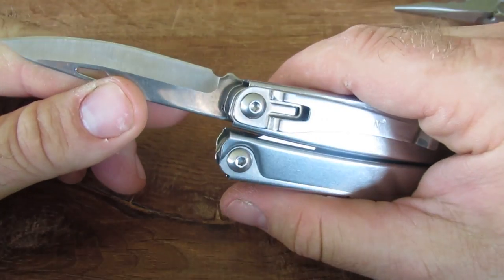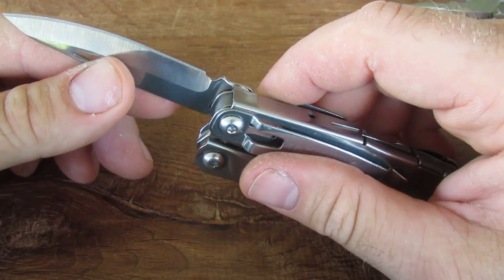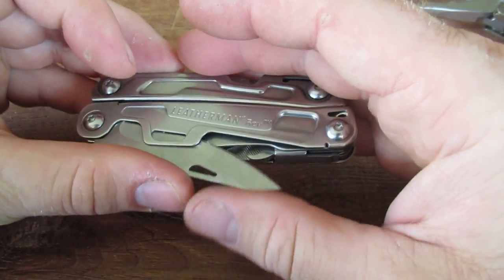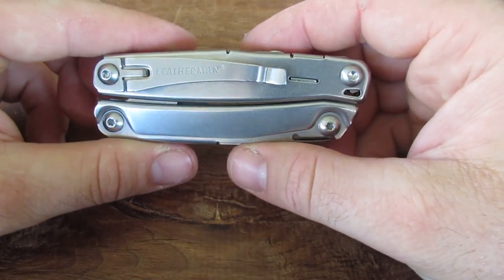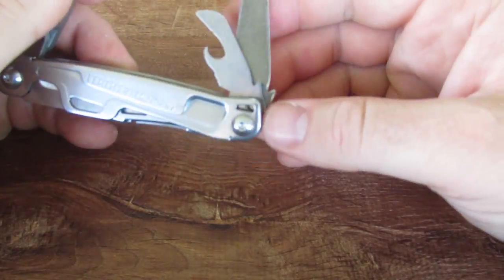I have not obviously skinned a whole deer with this, but it does seem like a very good sharp knife and it performs well. I've been carrying this for EDC and I've been really happy with the Leatherman Rev — I've been pretty surprised at how nice it is.